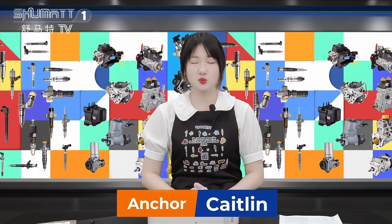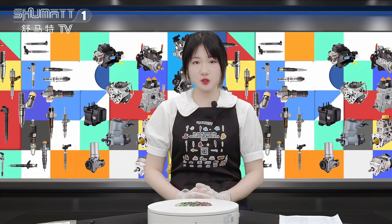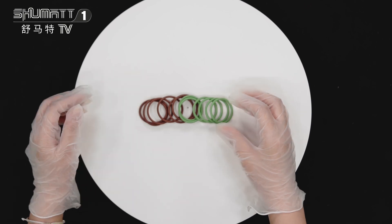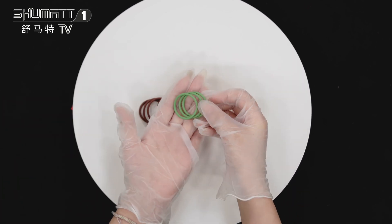Hello everyone, this is Caitlyn from Shenzhen Shema. Today I will show you our pump repair kit, now please follow me. This is our EUI pump repair kit — take a look. You can see it owns a high quality.